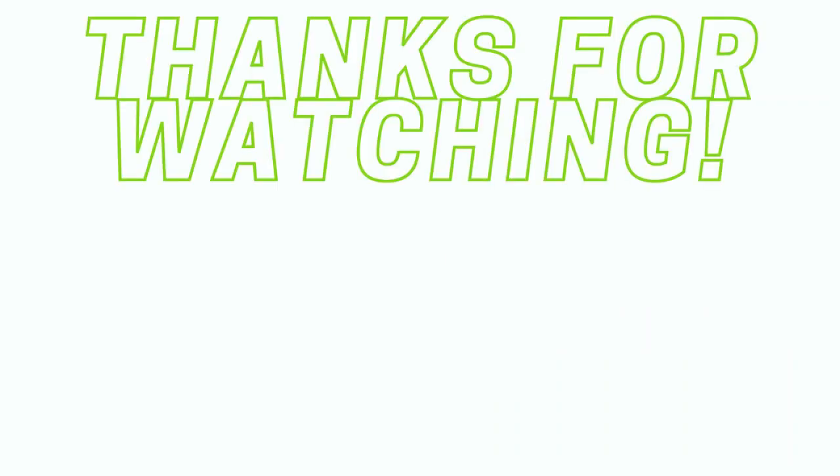Thank you so much for watching. If you or someone in your household is currently dealing with scabies, please check out my other videos — I have a lot of helpful guides on how to get rid of scabies safely and quickly. Thanks, and please like and subscribe.